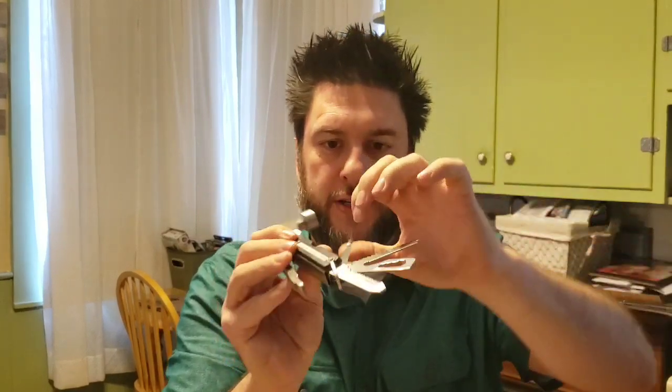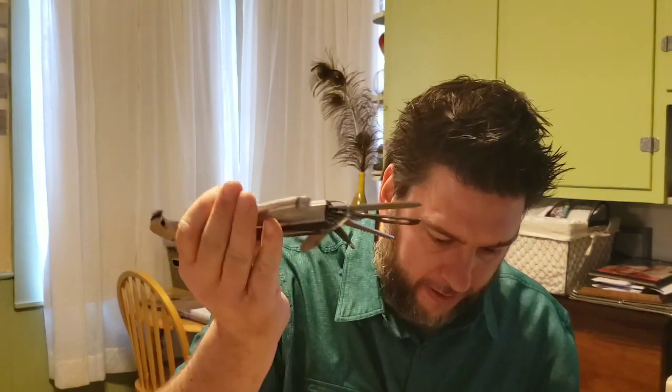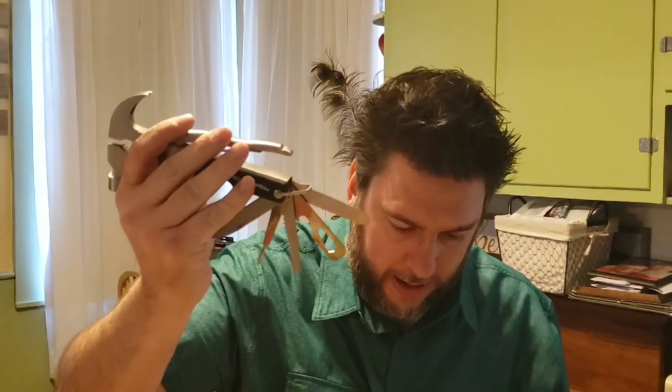I've got saws, wrenches, bottle openers, more saws, a Phillips screwdriver, and a knife — a lot of different things. There are screwdriver heads here and here. I also just spotted a nail file — well, a regular file, but I guess you can file your nails with it too. It looks pretty sweet. I want to actually put this to the test — hammer some nails, saw some wood, and try the screwdriver function.